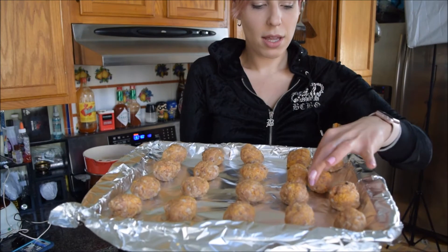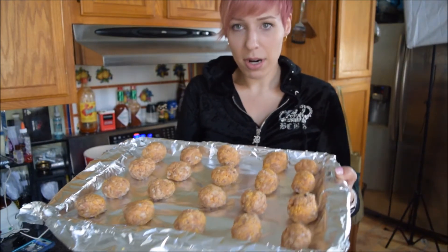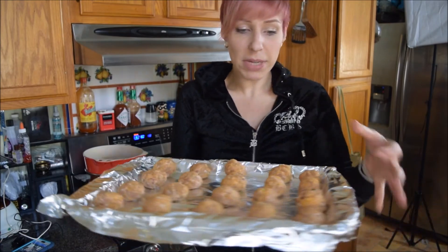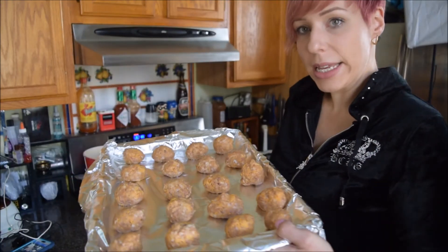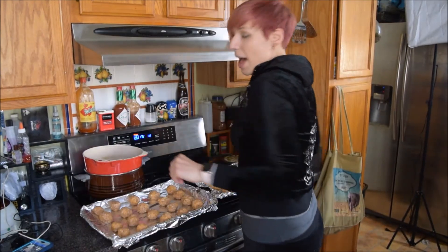The oven is preheating — let you see what these sausage balls look like. You can see some of them are bigger, some of them are medium size, but I pretty much like mine to be a bigger size. I'm excited to get these in the oven and then let you take a look at them when they're completely done.